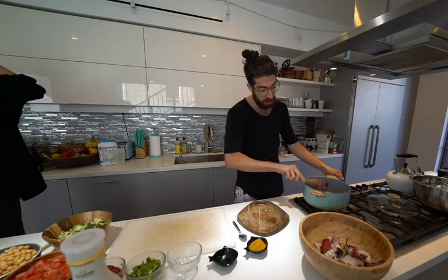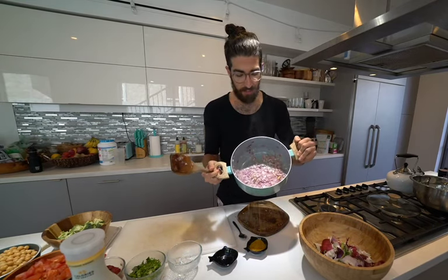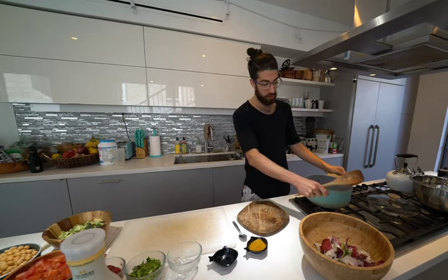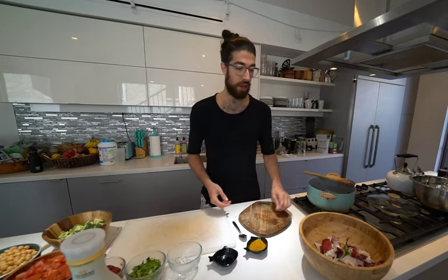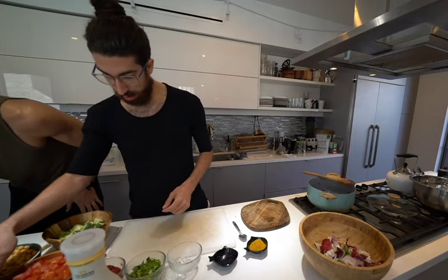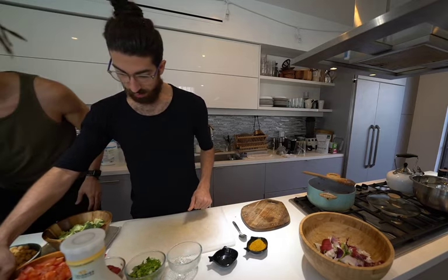These onions are starting to get a little translucent — what that means is they're starting to get see-through. The smell is really aromatic, really strong. You're starting to smell the ginger and the garlic pretty powerfully. So that's the point where you're ready to put in the other ingredients. How's this sounding? It might be because I've attached two of these things — let's see what happens if I delete that. I think that might have fixed it.